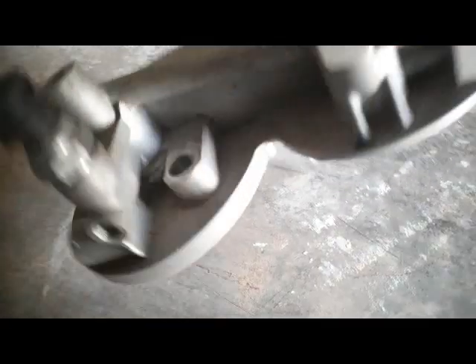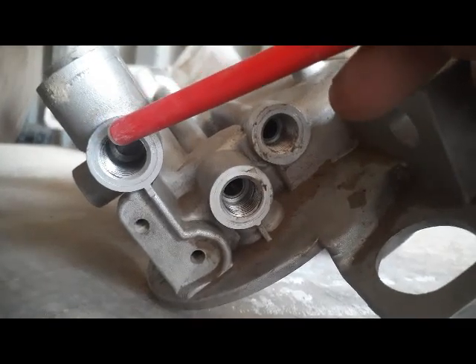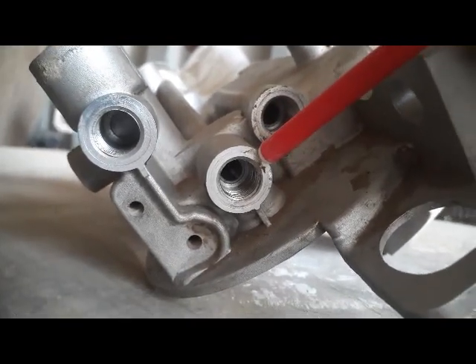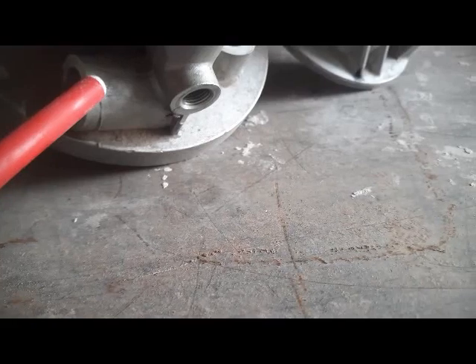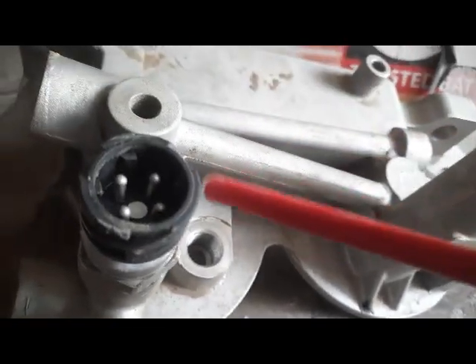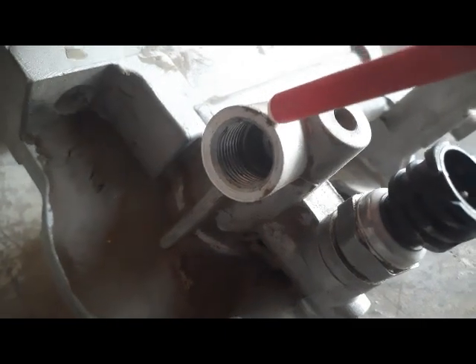Now I have removed this filter head from the filters to explain in more detail. Here, fuel is coming from the tank and coming out from this port going to the feed pump. Then from the feed pump, fuel comes on this port where the fuel is pressurized — therefore we fix our fuel pressure sensor here.